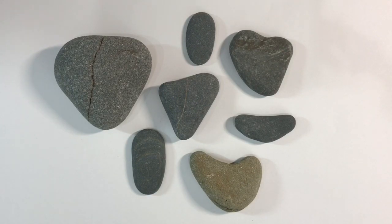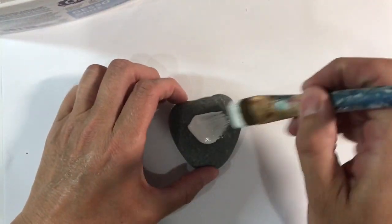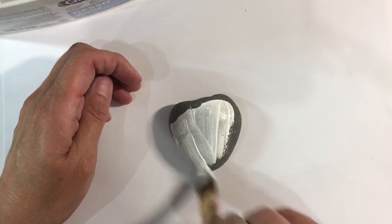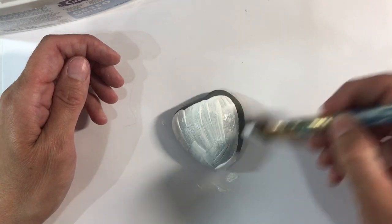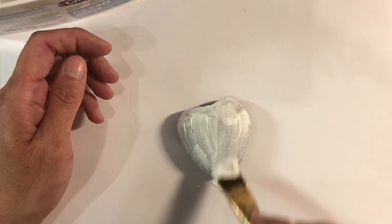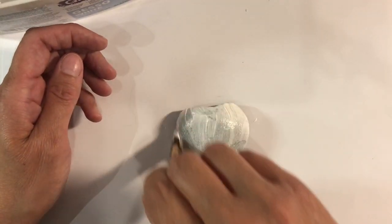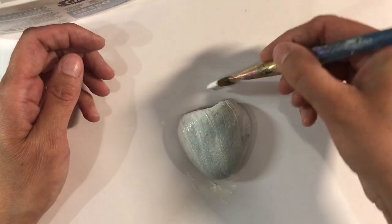This doesn't have to be difficult. I decided to work on this stone first and I'm going to give it a coat of white gesso just to prime it. Because I want to add a top coat of colour, this will help iron out any areas where the stone is uneven and give me a better coat. I'm just going to go over this, try and get it as even as I can, and then give it a quick dry with my heat tool.